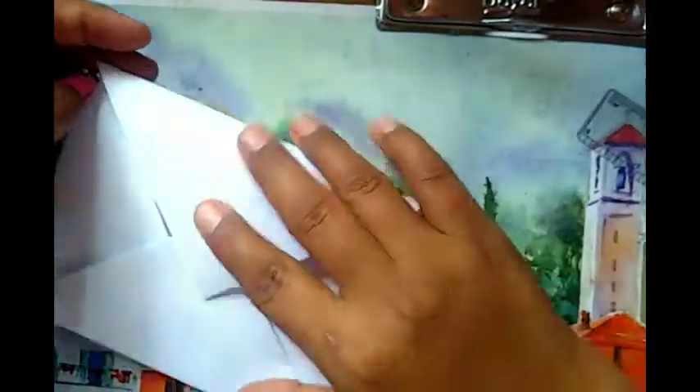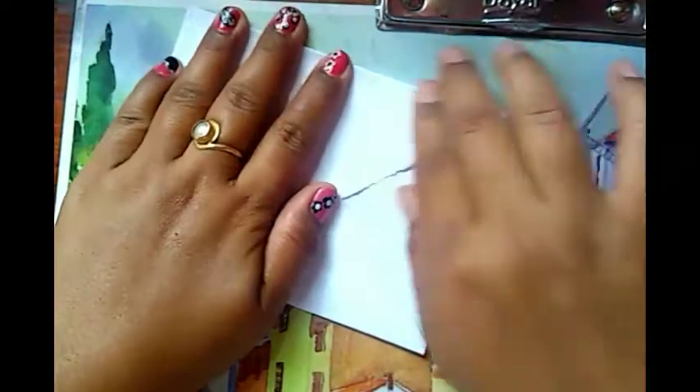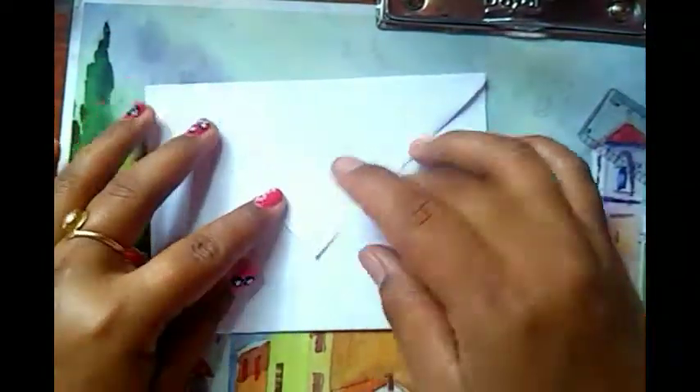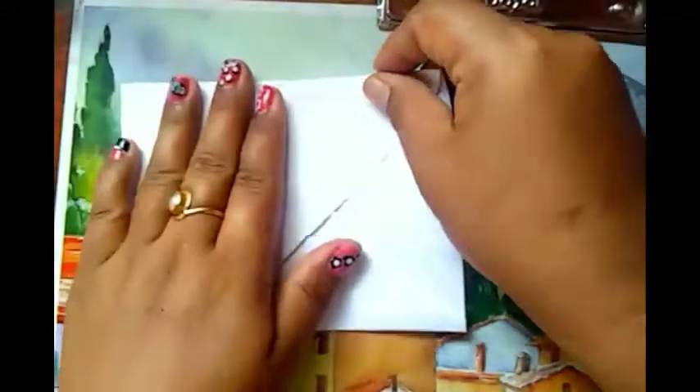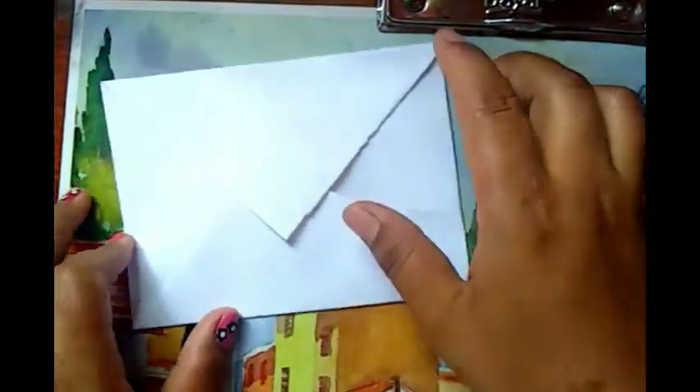Now we are ready. Now we will be able to cut and finish. As you can see, you can see the other way.